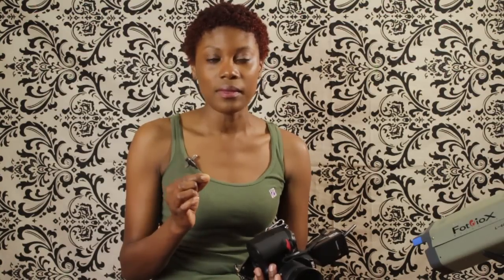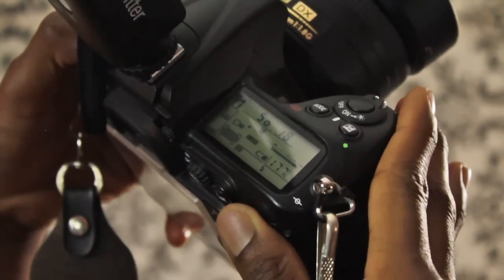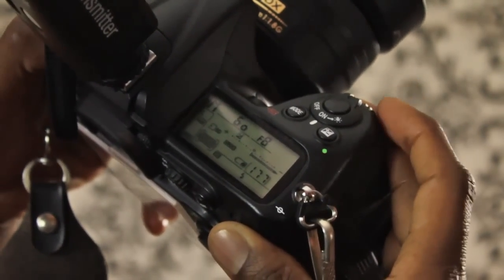In my studio I always like to start at a certain point. I always start at ISO 200, f/8 aperture, and 1/60 shutter speed. Then from there I either move up or down to adjust my lighting so I can get the right exposure.